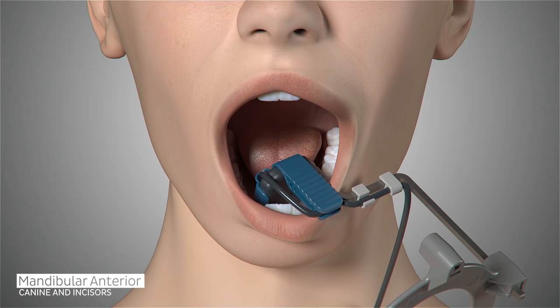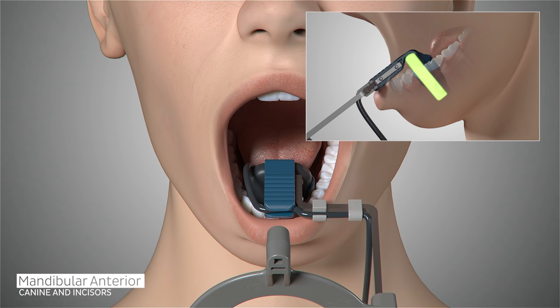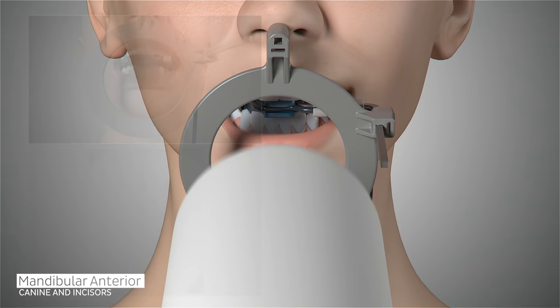Ask the patient to open in order to reposition the sensor to the midline for capturing the central incisors. Position the sensor so it is parallel to the roots of the teeth and as far into the patient's mouth as possible without causing discomfort, usually as far back as the second premolar. Ask the patient to close gently, slide the aiming ring as close to the patient's chin as possible, place the x-ray emitter cone flush with the aiming ring and trigger the exposure.